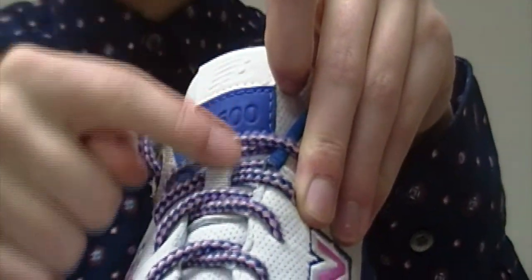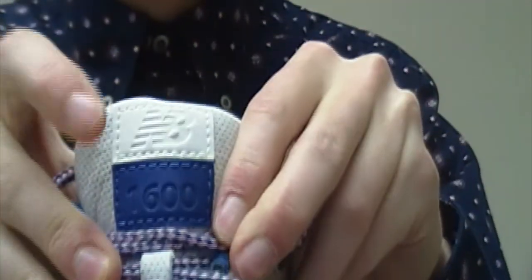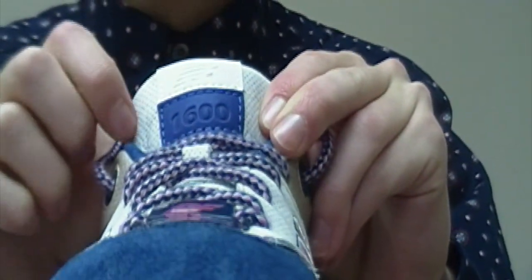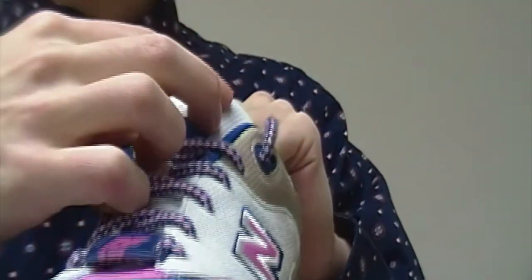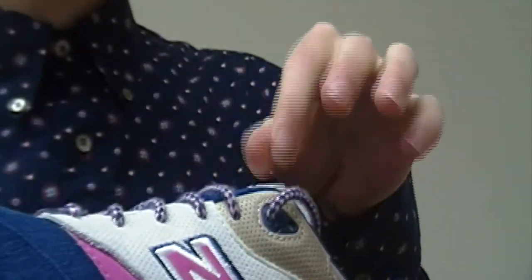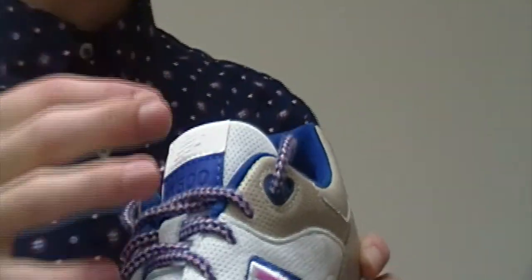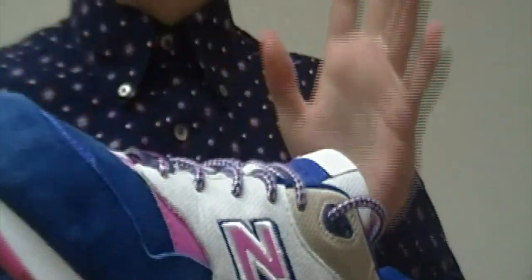The perforated nubuck goes all the way up the tongue. You have this embossed 3M New Balance logo and then '1600' — you might not be able to see that that well, but it is definitely there. It's kind of cool that these are embossed and not just a tag, because most New Balance collabs I've noticed just keep the simple tag on. Things like the Ubiq 1600 also had an altered tag. I'm just getting into New Balance, but yeah.